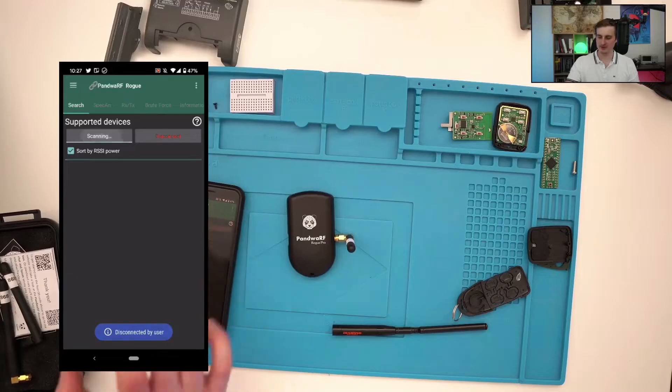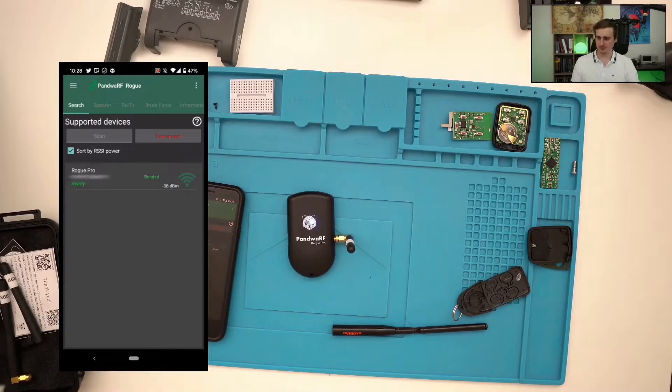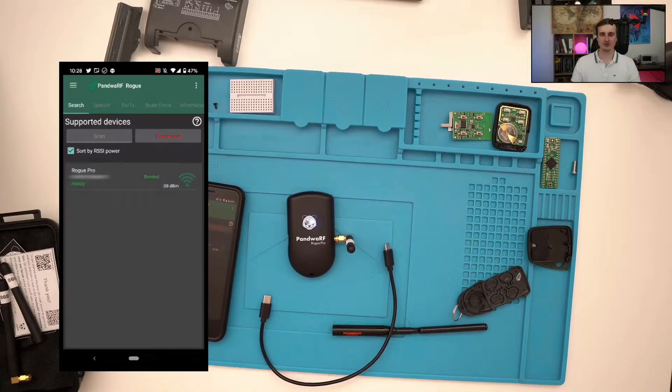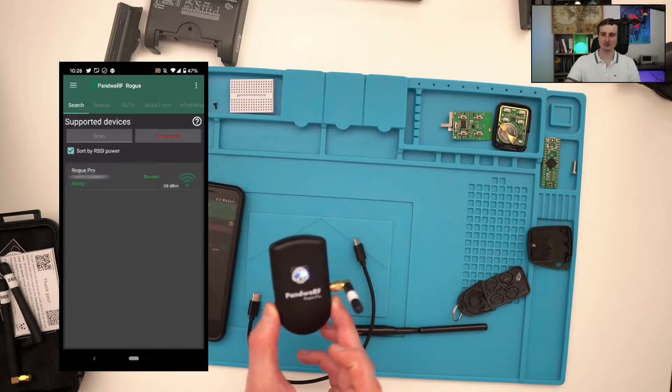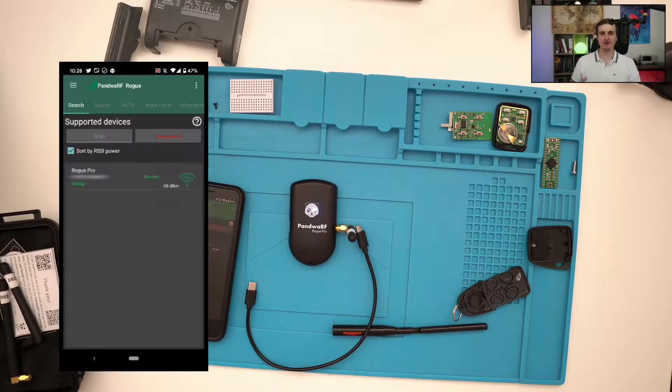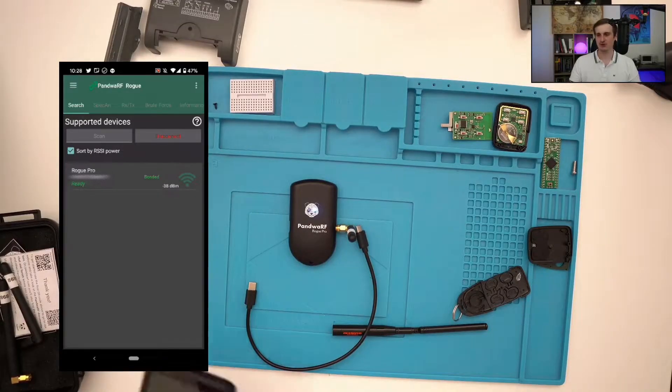We'll make sure everything is disconnected and scan for devices around. We see that the only device around is the Panda RF, so we'll connect to it by clicking on this device. If you have trouble connecting via Bluetooth, you can also use a USB cable. And if the Panda RF battery runs out, you can charge it with this cable even while performing attacks. When you have a charged battery, you can hide the Panda RF in any pocket — anywhere your smartphone can connect to it via Bluetooth.